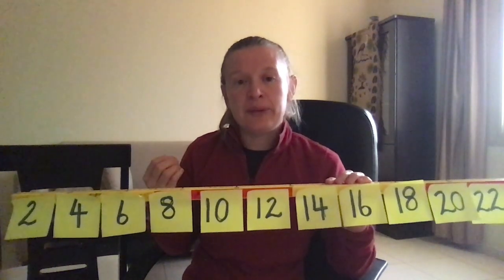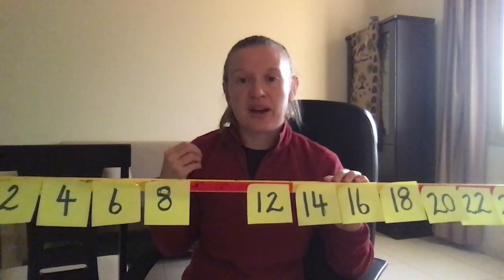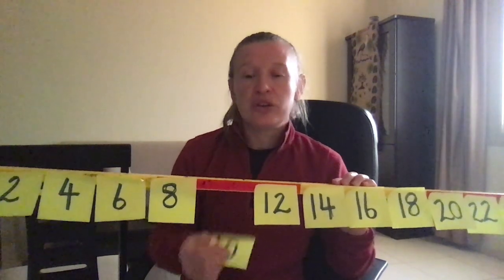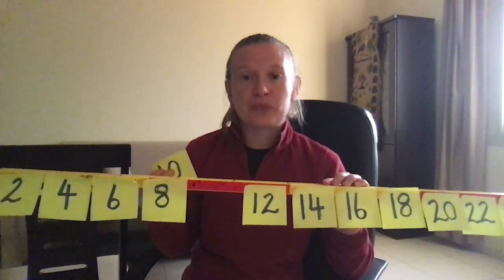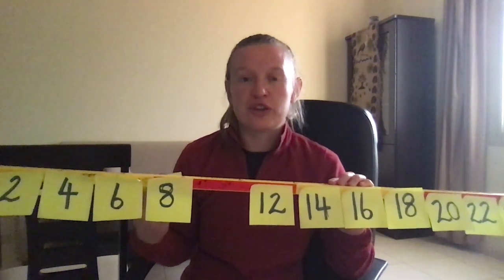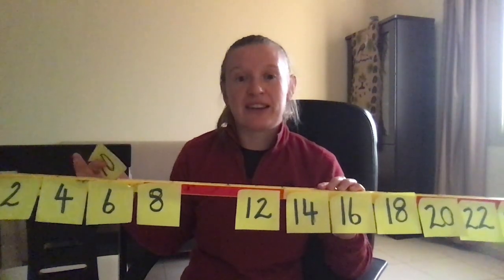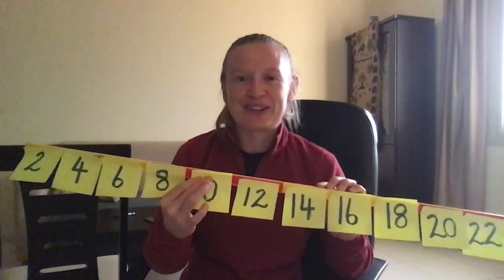As they build in confidence and ability it's nice to take some of the numbers off, so you might take the ten off and then chant again. The children having to say the missing number helps them retain it and also helps you see whether the children are actually remembering the pattern. Try not to go too quickly with this. You can also take more than one off at a time and build and build until there's none off — they love it when you've taken them all off.